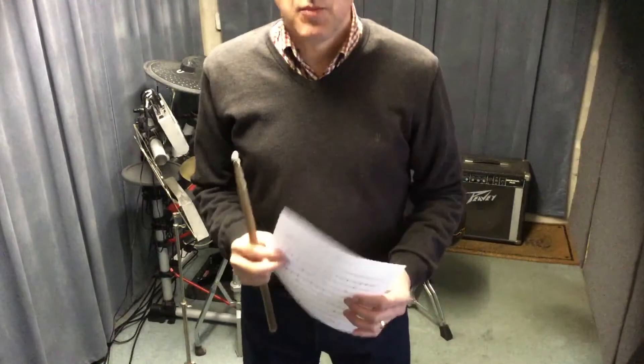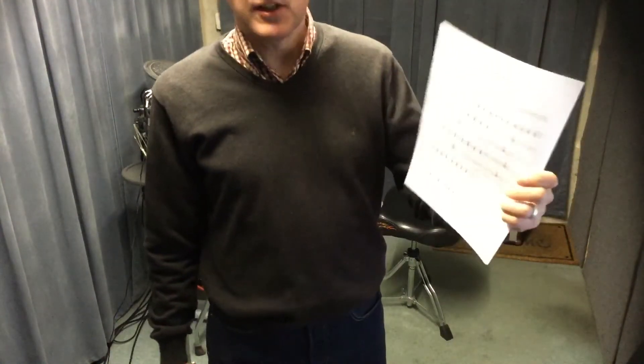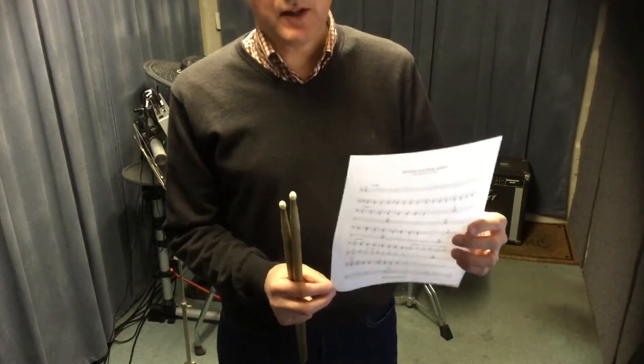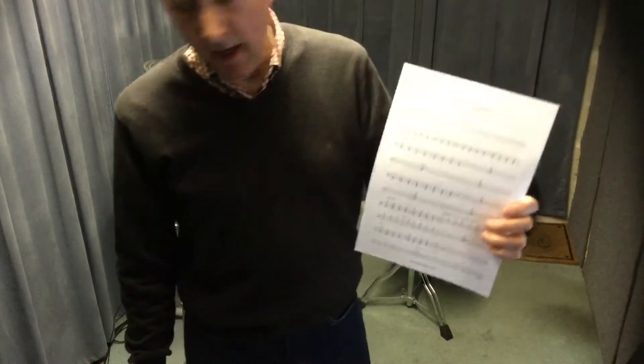Good morning drummers! This morning we're having a look at Seven Nation Army. This is one of the pieces you can download and print off for free from the Drum Ninja website. We're gonna do a few from Drum Ninja in this next batch of videos. That's drum and then N-I-N-J-A, and you'll find you can get these sheets there.